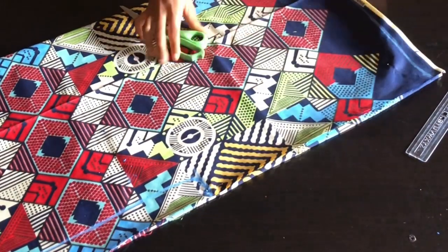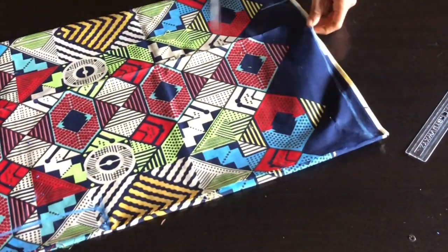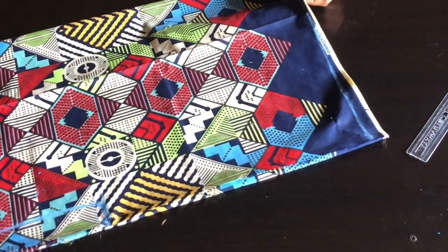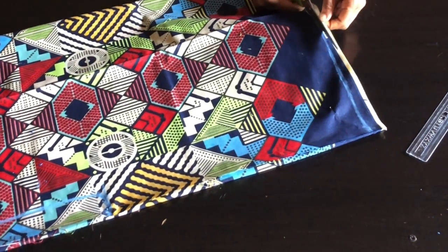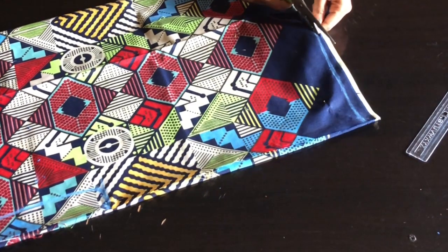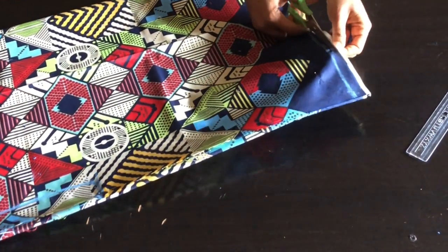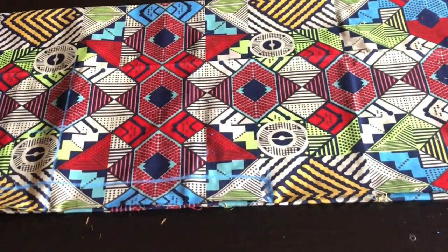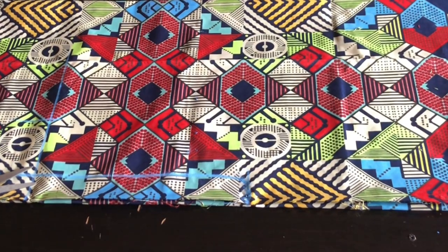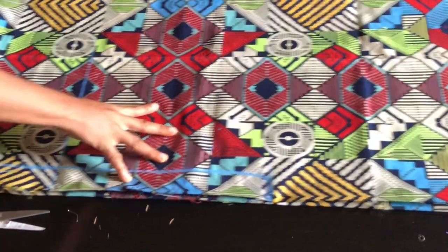Now I'm going to go ahead and cut out the shoulder part of the pattern. After I'm done cutting that side I'm also going to cut the side pattern of this dress.